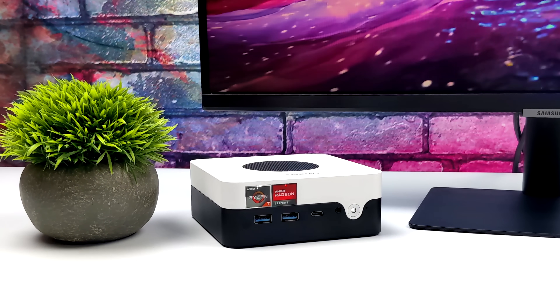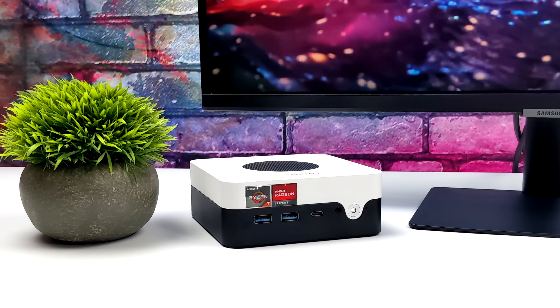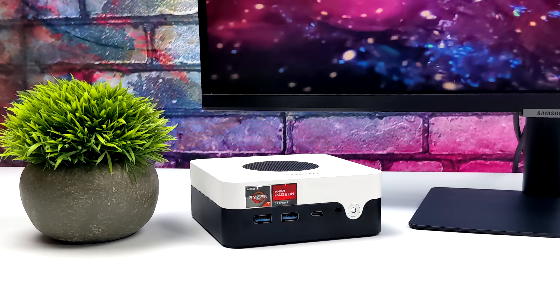But that's it for this one. If there's anything else you want to see running on this little mini PC, just let me know in the comments below. And as always, thanks for watching.